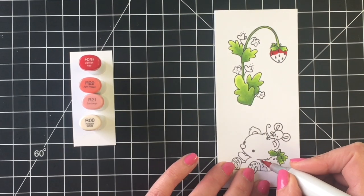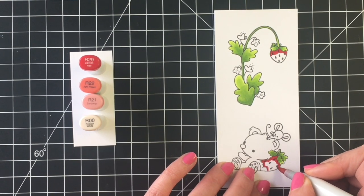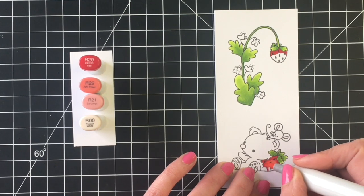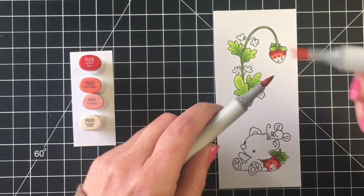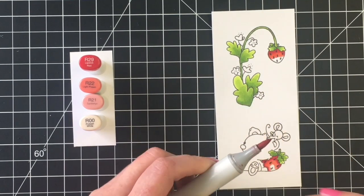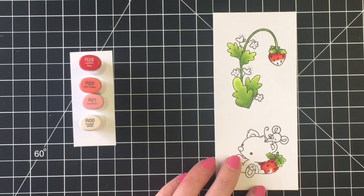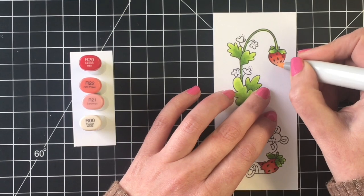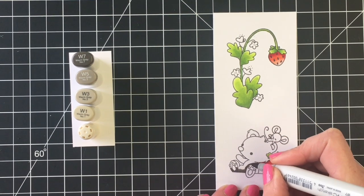This is a case of don't do what I'm showing, do what I'm saying. I grabbed the wrong marker without realizing it — I thought I was using the R24 but I was actually using R29, then R22, R21, and R00. As I was coloring I kept thinking, why aren't these blending? I used the tip-to-tip technique to get a nice blend, and that works well. If you have something darker than R24 that you think might not blend, try tip-to-tip and it should help.